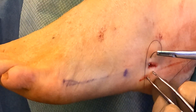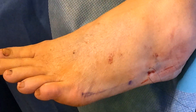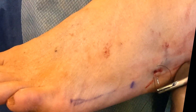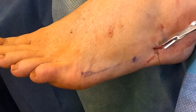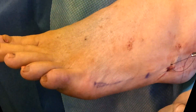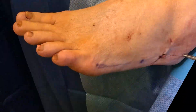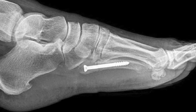Once the screw is inserted, we put in a single stitch — we only need one suture. This recovers very quickly. The suture comes out in about 7 to 10 days and the patient is walking just a few days after surgery. This is a simple procedure.